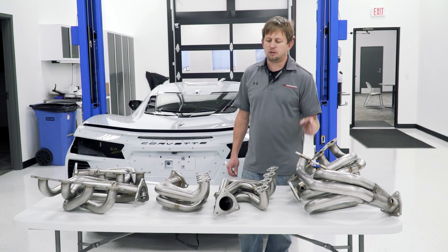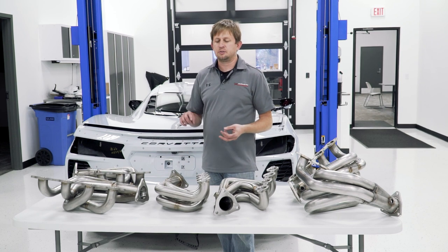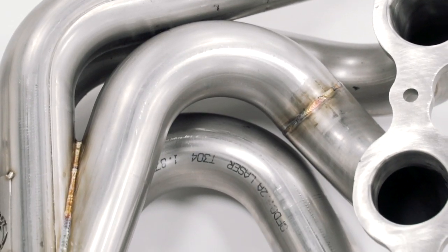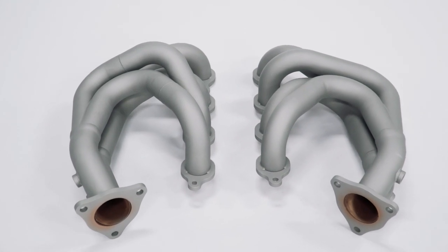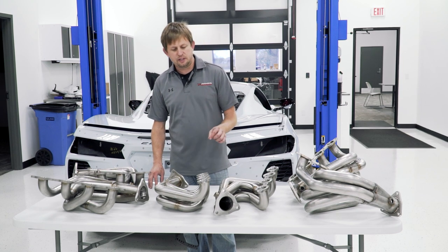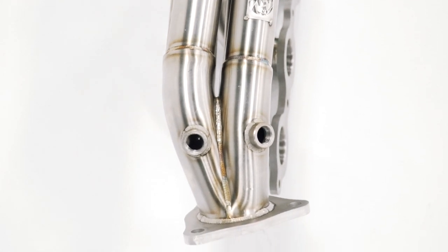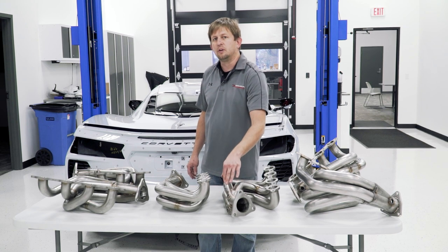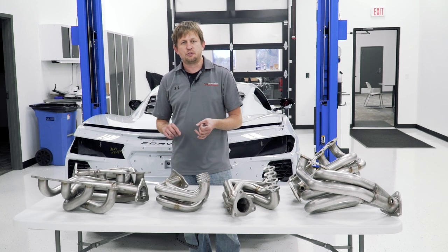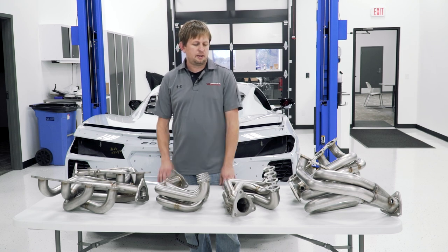The AFE headers come in three versions with the same runner sizes and collectors: a brushed option, which is basically the non-polished look; a ceramic coated version that helps keep exhaust temps up inside the runners and shields heat from getting into the engine bay. One thing to note on the AFE that's not on the American Racing: the AFE has two O2 bungs. It comes with a plug for one of them since you only need your factory O2 sensor in one, but in the future you can insert an aftermarket wideband sensor in the other for tuning or peace of mind on track. We keep these in stock ready to go at all times.